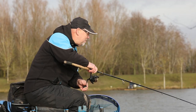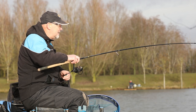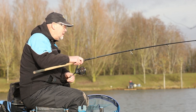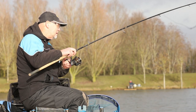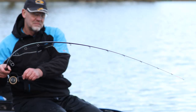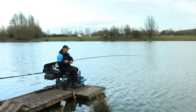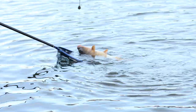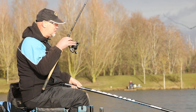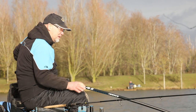We came off the bomb, went on to the method, had a few chucks on the method now and bingo — seems to have had the right result. Got a decent feeling fish on here. There we go, what a beauty — it's what we came for!